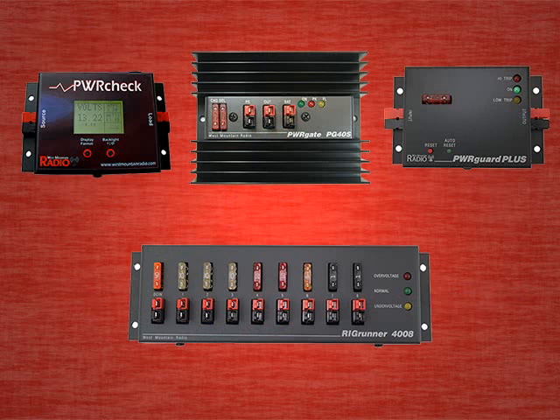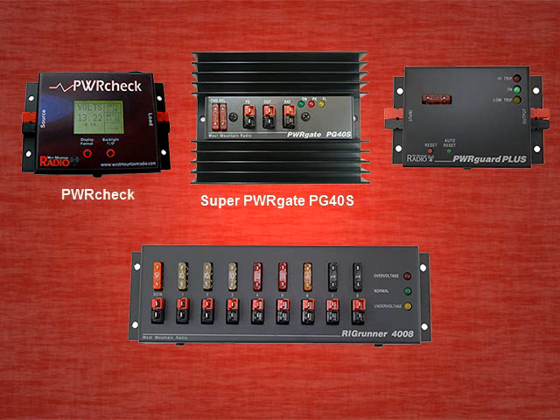To create our UPS we are going to use these products: the Super Power Gate PG40S, Power Check, Power Guard Plus, and the Rig Runner 4008.